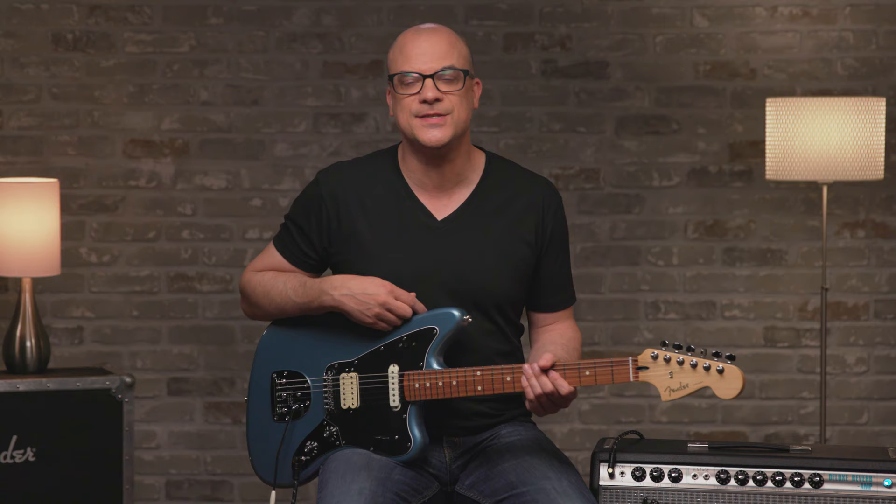Thanks for checking out the Fender Player Series Jaguar Guitar. Visit Fender.com for more information on the full Player Series line and stay tuned here for more videos.